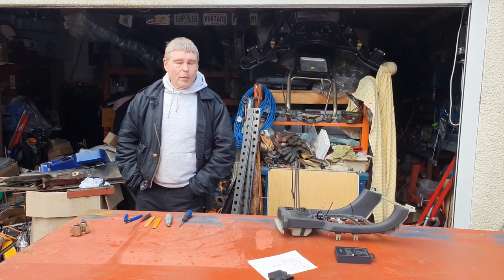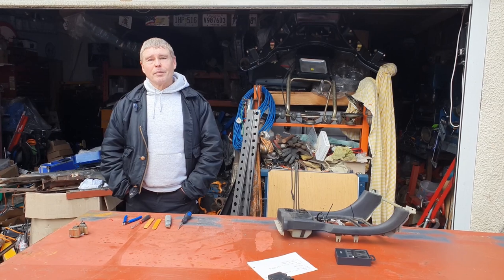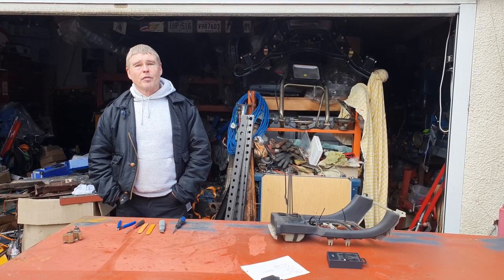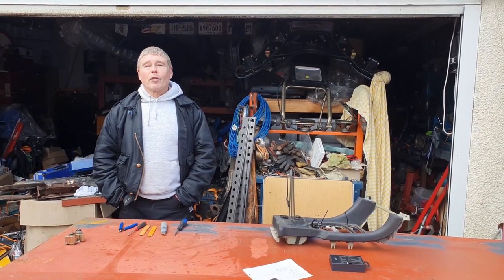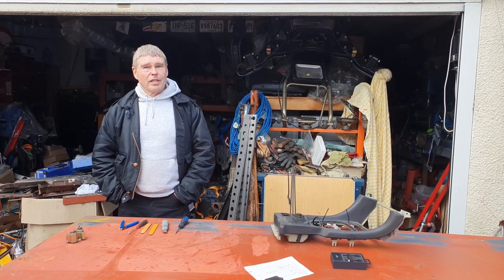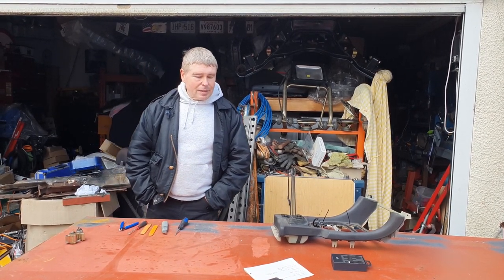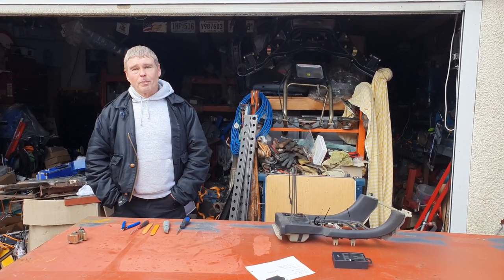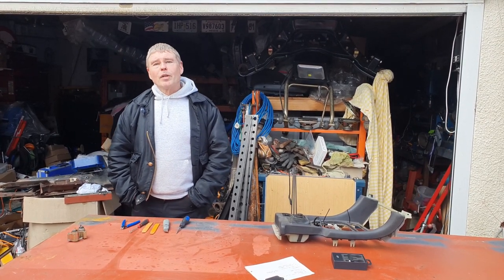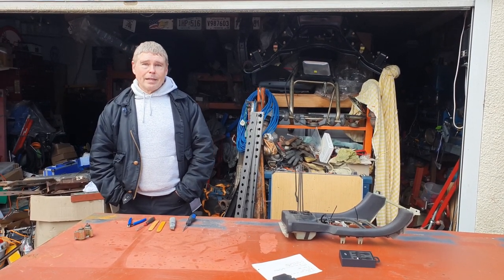Just a couple of things before we get going today. First, a reminder: I am not a mechanic, I am not a professional - this is just my hobby. So whatever you do, if you're thinking of copying anything you see in any of my videos, please get professional advice first. Second, before starting any work on your car, especially electrical work, always disconnect your battery first. And finally, always make sure you use the correct tools - this can avoid both damage to the vehicle and damage to you.